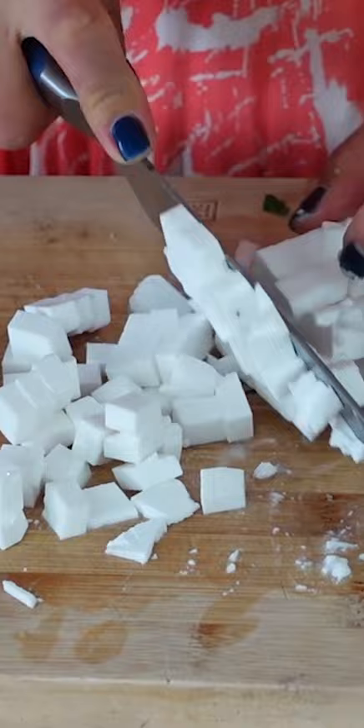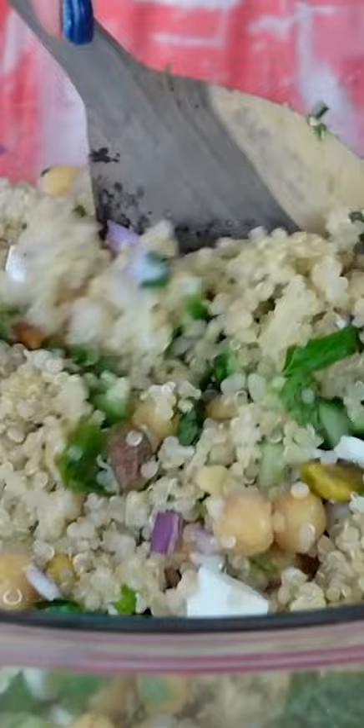Jennifer Aniston claimed she would quote 'never have that much chickpea in a salad — not good for the digestive tract.' Listen, I love Jennifer Aniston, but this is why you should never listen to celebrities when it comes to nutrition or health advice, because beans are high in fiber and are very good for your gut. Anyway, Jennifer Aniston, you should really try this salad — it was so, so good!